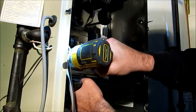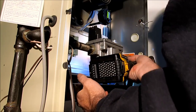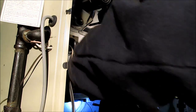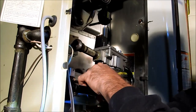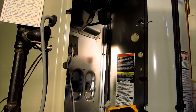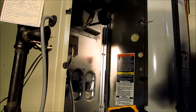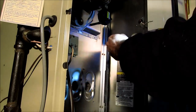Let me get the burner off, get that out of the way. Oops — igniter busted. That wasn't on there too good. Oh well, got another one in the truck, not a big deal.